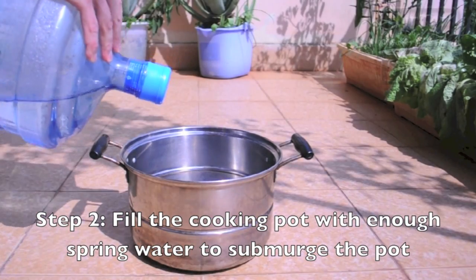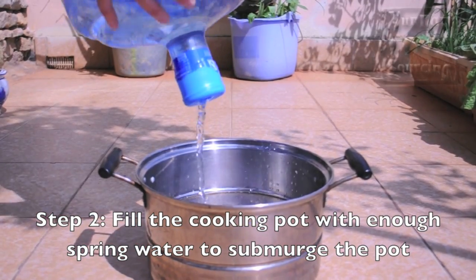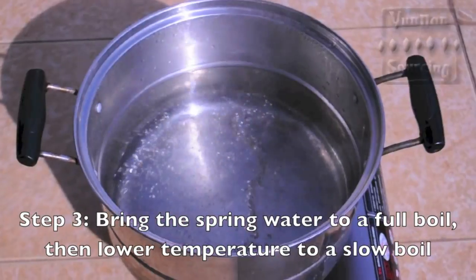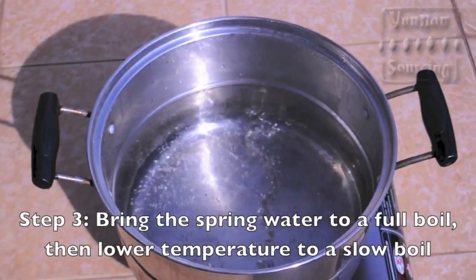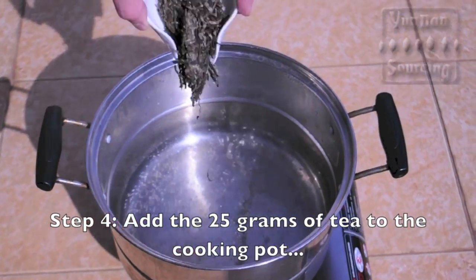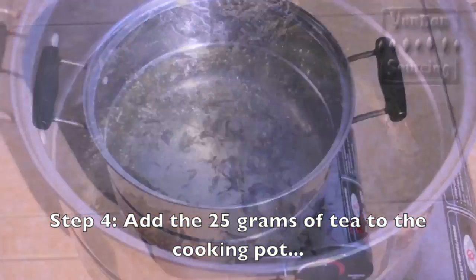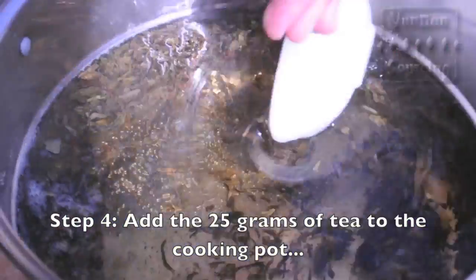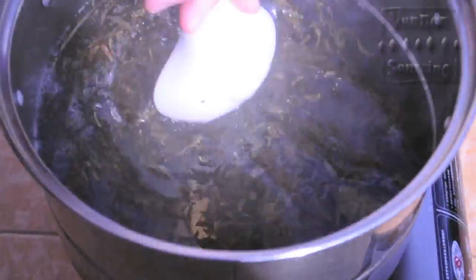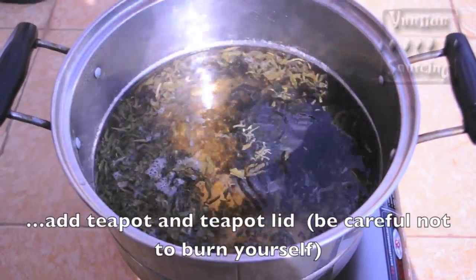Second, add spring water to the pot, but make sure there is enough water that the teapot will be completely submerged in the resulting tea soup. Third, bring the spring water to a full boil in the pot. Next, add your 25 grams of tea and your teapot. Don't forget the lid.